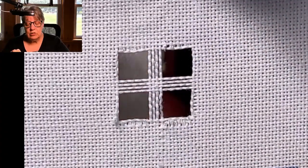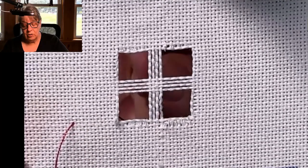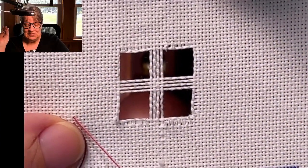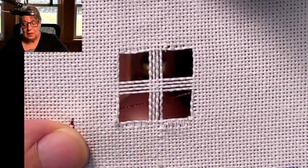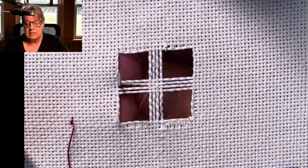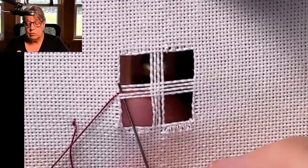First thing you're going to do is put a little away stitch here to start my thread — a little tacking stitch a bit away — since I don't have any satin stitch blocks to anchor into. I'm just going to tack a stitch here so it won't pull out. So what we are going to do is come up in the center, split these threads, and wrap just two. We're not going to needle weave — no figure eight. We are just going to wrap them.